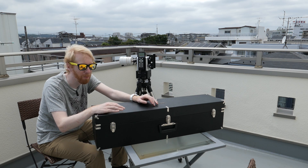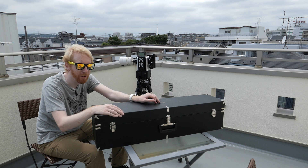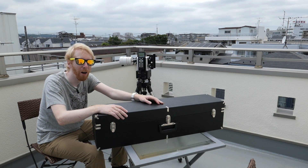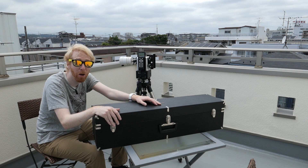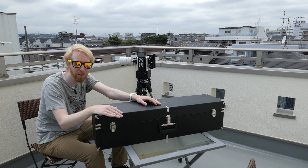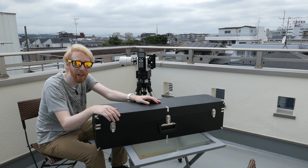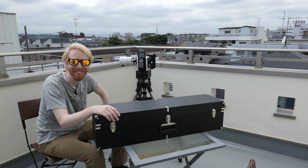The SolarMax 2 is well known to have some issues: the focuser is weak, the etalon — the thing that basically makes up the H-alpha filter — is inside the telescope rather than at the objective, and it doesn't have a properly rotating dovetail; like many refractors, it doesn't come with a dovetail at all. All those issues were solved with the SolarMax 3, but the SolarMax 3 was something like three thousand dollars more than this for the same aperture. With the remaining stock being sold off much cheaper, I went for it.